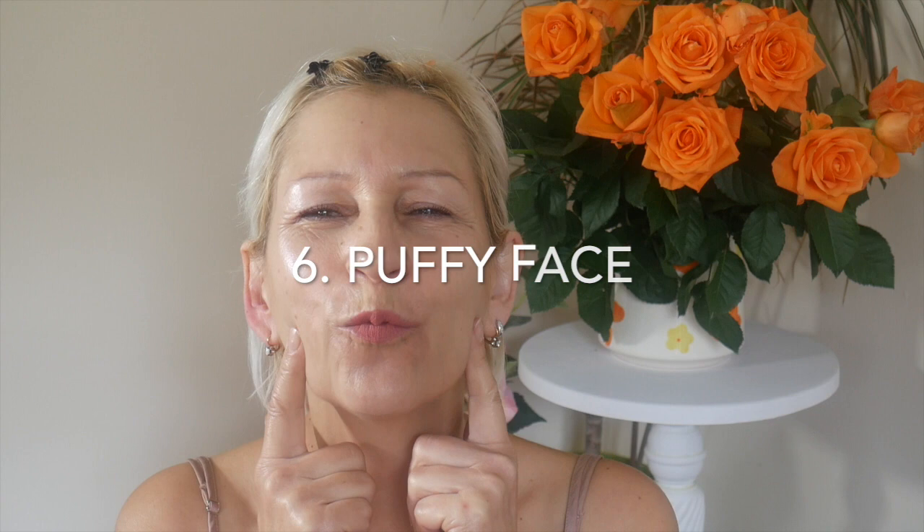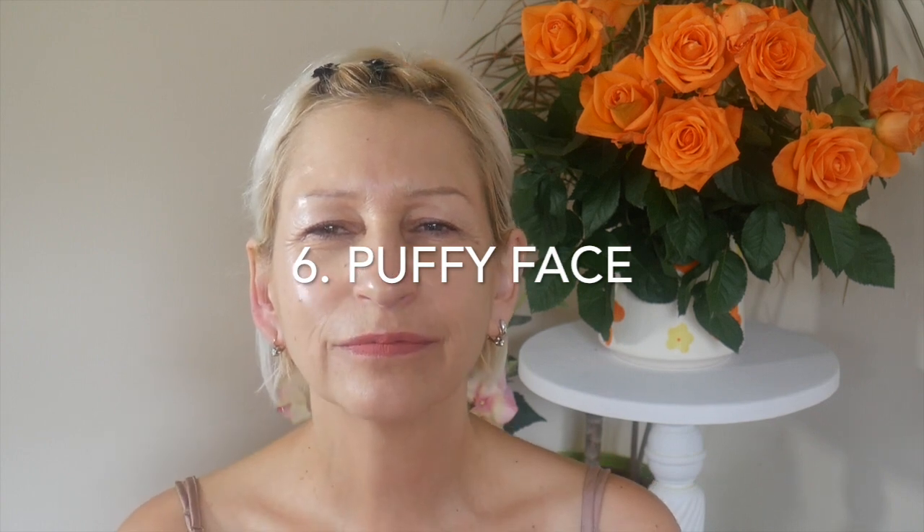Number six: puffy face. We are going to play with air now. Big breath in and go — we are still going to breathe through the nose, don't worry. Keep your mouth closed and push the air to the left, and to the right. Now go up under the upper lip, and then go down three times. Well done ladies. How does it feel? Good, isn't it?